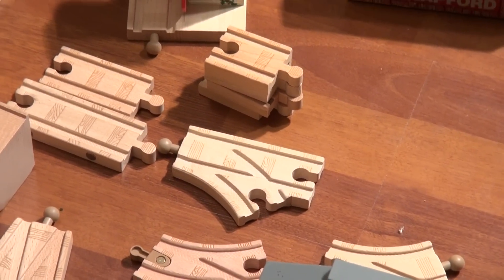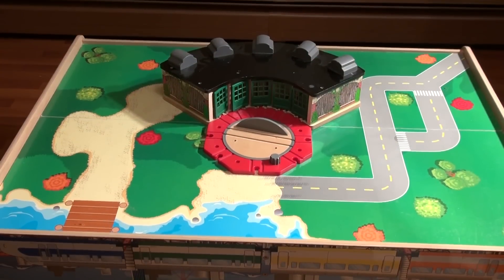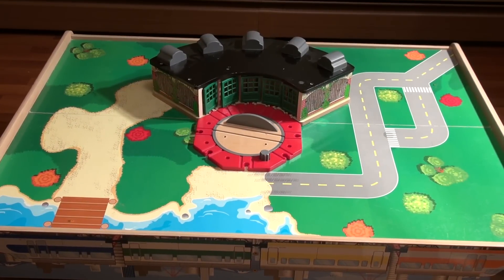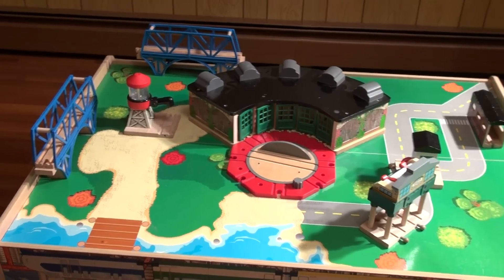Now we're going to put this together piece by piece on the table using time-lapse photography. The first piece that goes on is Tidmouth Sheds. After that, we'll install Knapford Station, the water tower, and a couple of the other things. Now we'll put the bridges on and attach the pieces with some track.